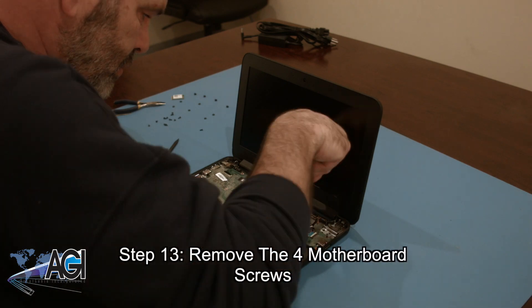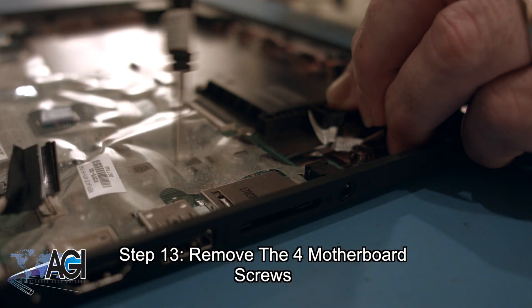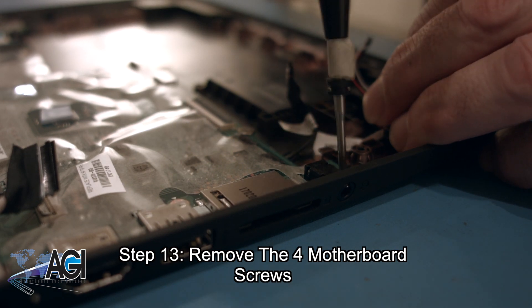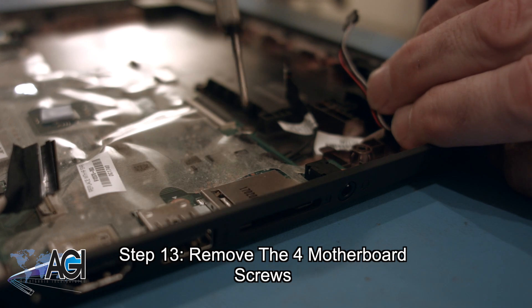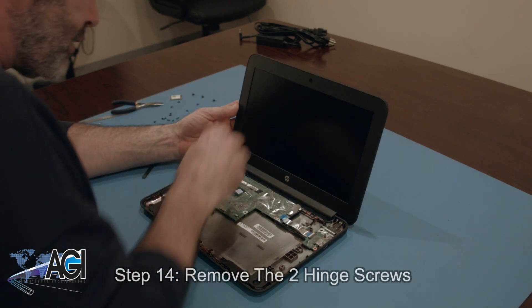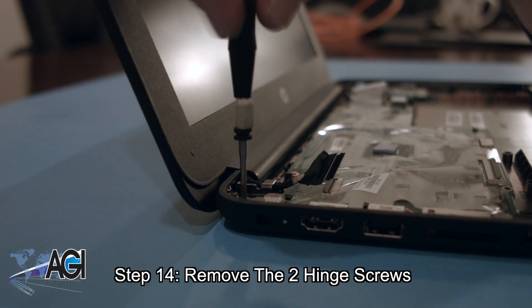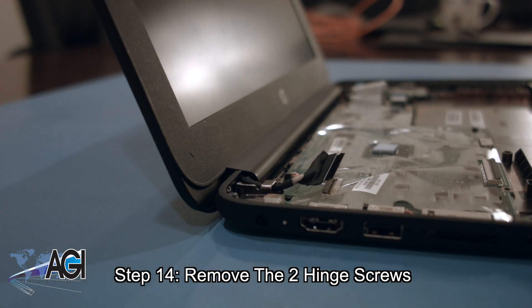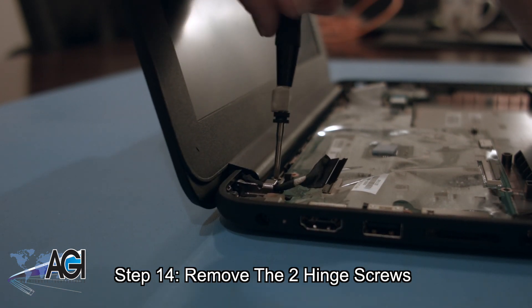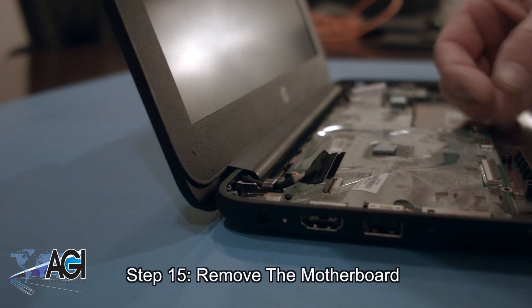Now, you will remove the four motherboard screws. Next, you will remove the two hinge screws. You can now remove the motherboard.